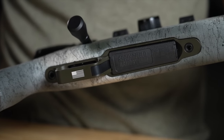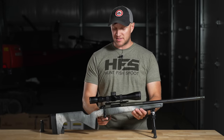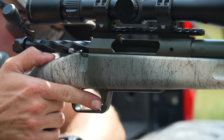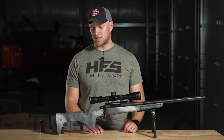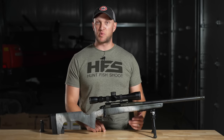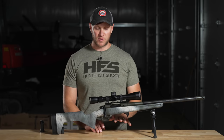On the Model 2020 action, the magazine release is inside the trigger guard. It works really well and is very easy to hit — no issues getting to it. That's one of the best features: you don't have to break your shooting grip to press that button and drop the magazine. Really nice feature.